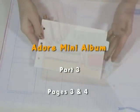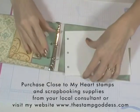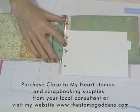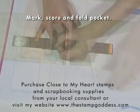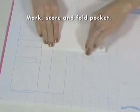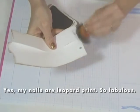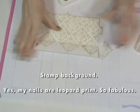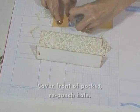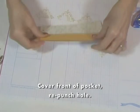I'm using the second tabbed page that comes in the My Creations three-ring binder. Open the rings and position the page as shown. Mark the new bottom of the page. Score on this line and fold up for the pocket. Since you covered up part of the bottom hole, you'll need to repunch it. Distress the edges with brown ink — I'm going to do this all through the book, even if I don't mention it every time. Cover the front of the pocket with cardstock and then repunch the hole.